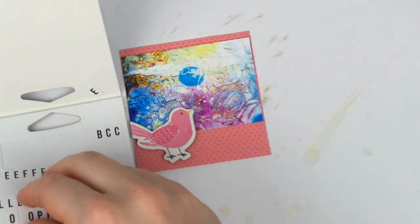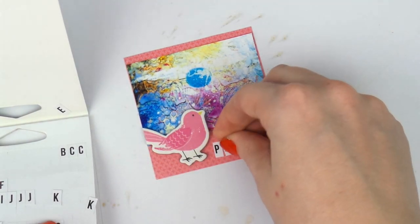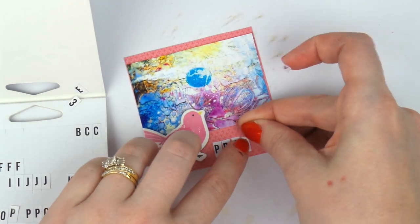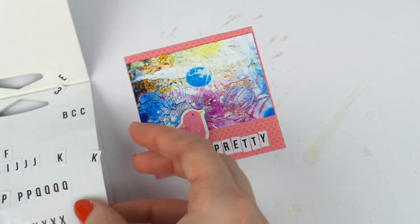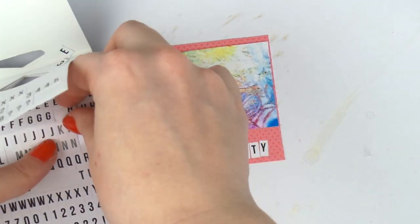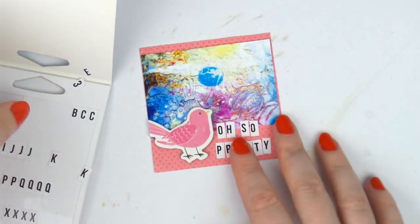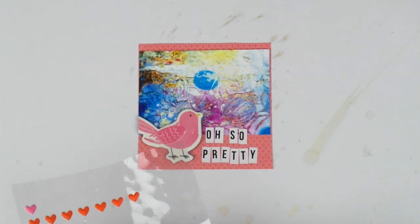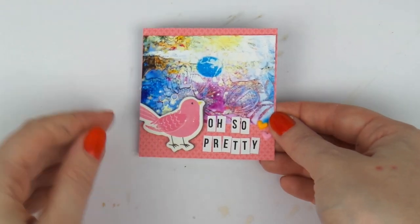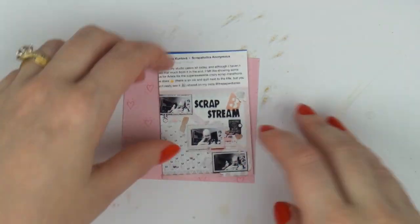This next one is a page from my junk journal. I actually just did a flip-through — I think it's coming up this weekend on my second channel, Let's Get Inky. If you haven't subscribed you should, the link's always in the description. I did this page and it's on the flip-through this weekend. I was quite nervous because it was very orange and I don't usually do orange, but I did this time.